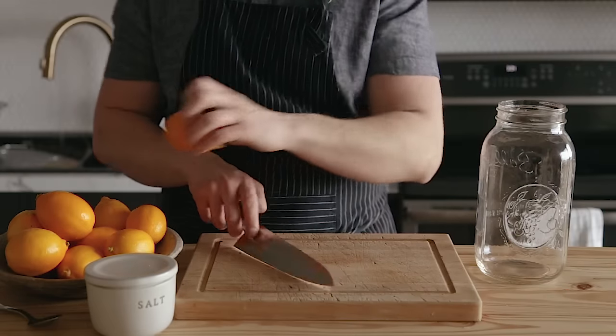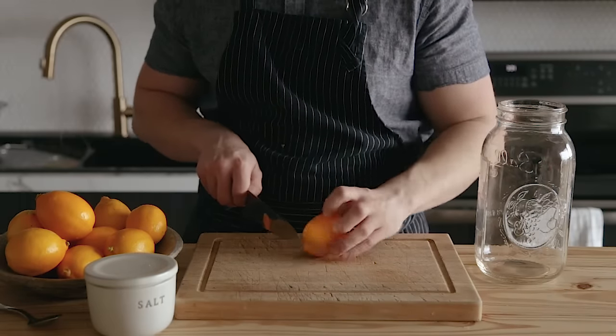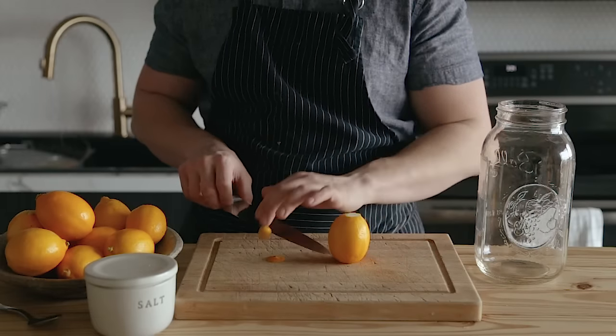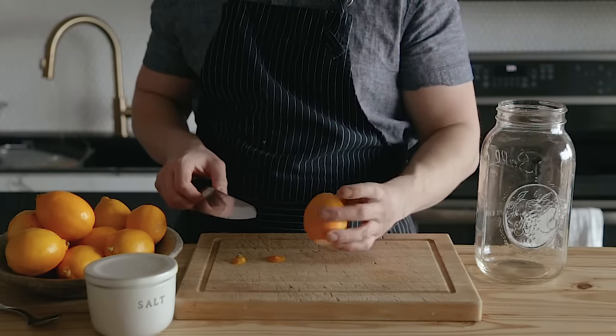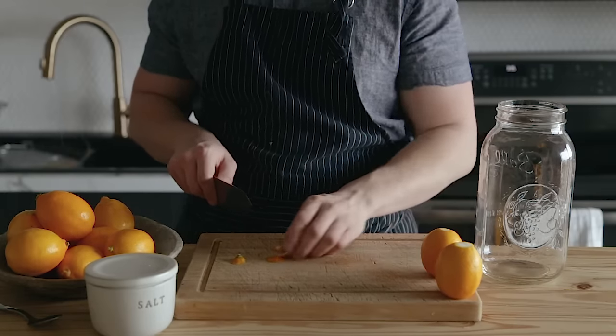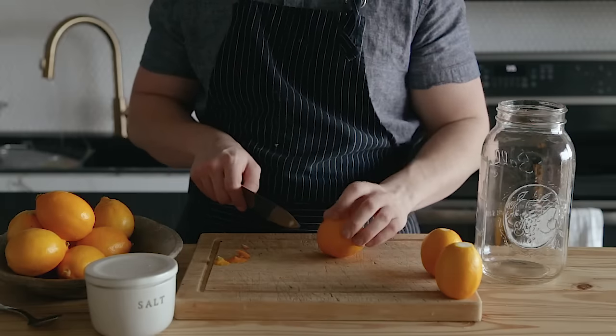This recipe is very straightforward, so it's going to go by pretty quickly. You're going to start with 10 to 12 Meyer lemons. If you can't find Meyer lemons, regular lemons are totally fine. Just try to make sure that these are organic because the skin here is kind of our point of interest and you're going to be eating mostly that.